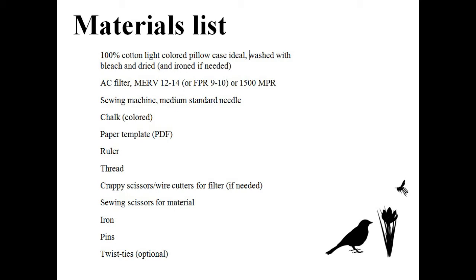Five: I will post links to the template, measurements, materials list, and bibliography of references with the video. And one last point — I hope that the quilters and sewers of the world will take this as a starting point and make the mask design even better.